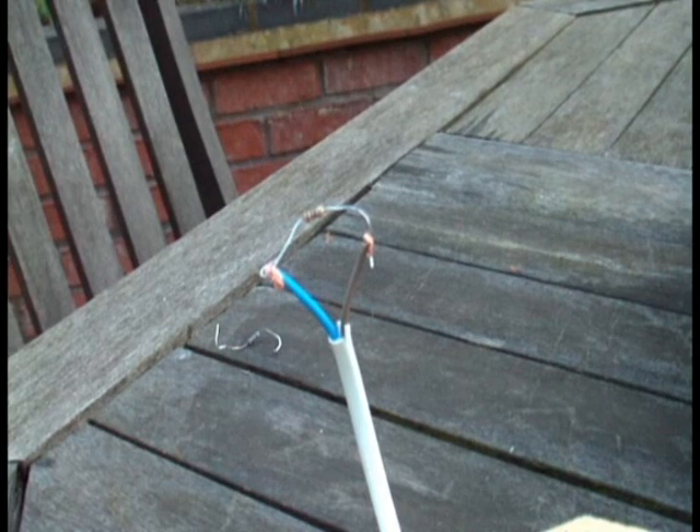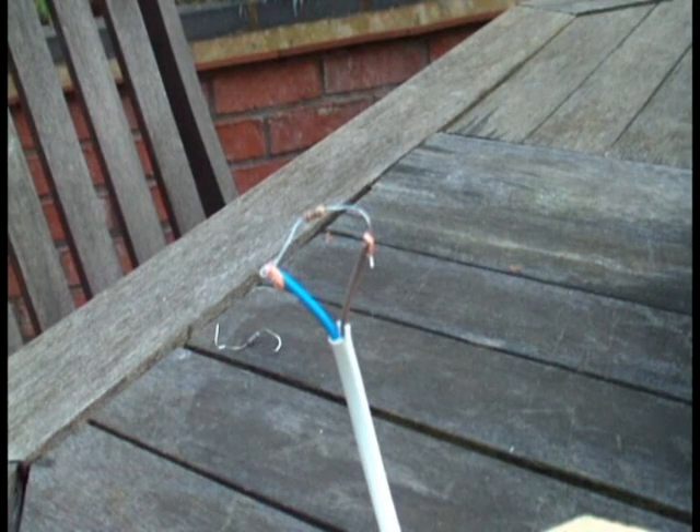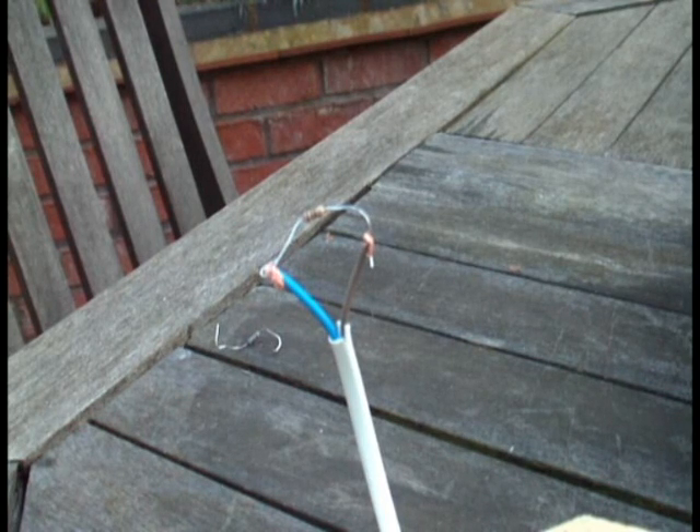This is the reliability test of the electronic igniter system — drill battery, switch, resistor. On it goes.